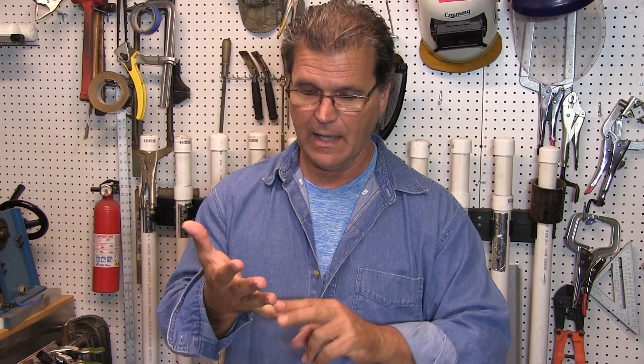Hey, Jody here with WeldingTipsAndTricks.com. This is a continuation of a TIG welding stainless steel video — this is part two. I'm still TIG welding that stainless steel manifold. In this video, I'm going to weld the threaded nipples on and the end caps on. That brings me into welding with some pulse settings for those threaded nipples and some purging for the end caps, because I can't get backing on the inside of those. So I'm going to talk about purging and pulsing, and we'll do a little bit of plasma cam cutting for some brackets. Let's dive in.